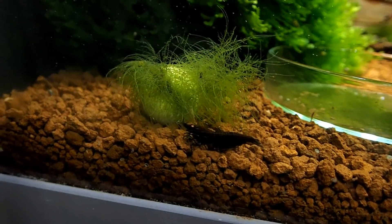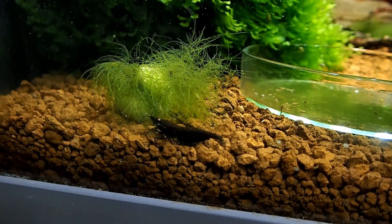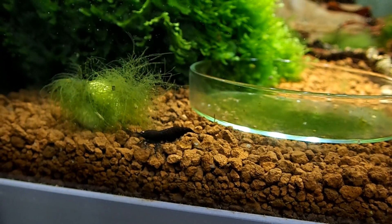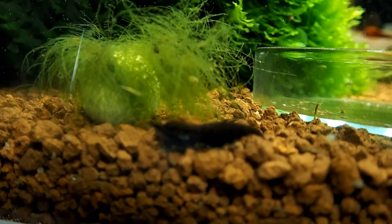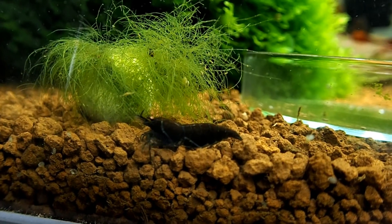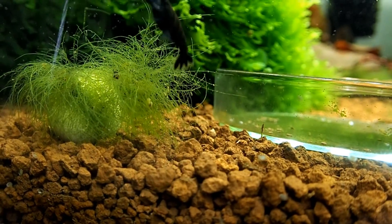Let's go over to my other Orange Eye Blue Tiger tank for the males, because this is quite interesting. The females in here have grown quite large — you can see she's a big, big girl, approximately two and a half centimeters. They are not buried though, and I can't really see any eggs. Let's have a closer look to see if she has eggs. It's really hard to tell. They're not fanning like they typically do when they have eggs, so I'm pretty sure these two girls don't have eggs.